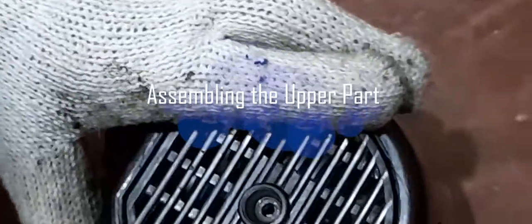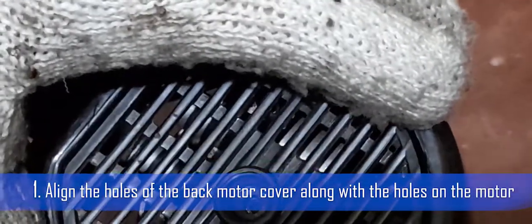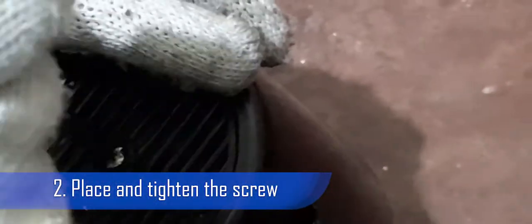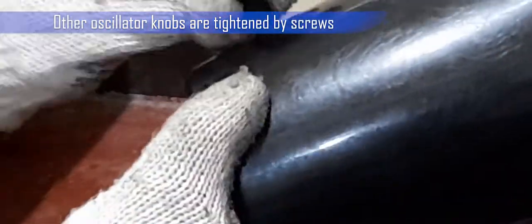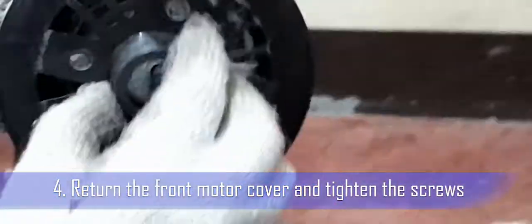Assembling the upper part of the electric fan. Step 1: Align the holes of the back motor cover along with the holes on the motor. Step 2: Place and tighten the screw. Step 3: Put back the oscillator knob. Use a screwdriver for a knob with a screw. Step 4: Return the front motor cover and tighten the screws.